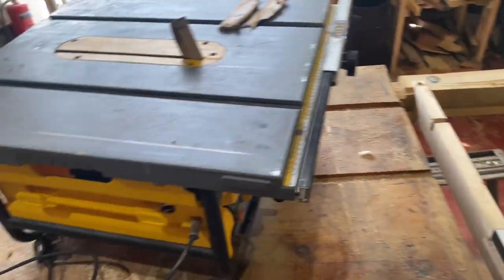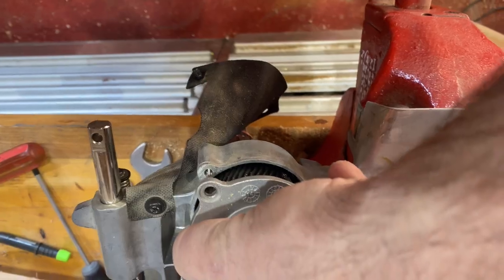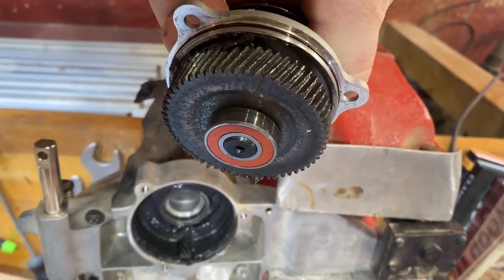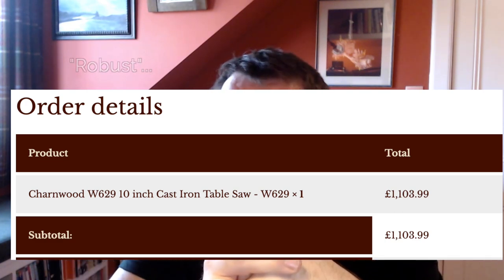I've taken my table saw out and I've got to decide what to do. I considered repairing it and ordered some bearings, but I needed more tools to pull off the gears. The prospect of putting it all back together and switching it on with one-and-a-half horsepower of spinning blade — after what had happened — I wasn't so confident. Repairing it and selling it for somebody else to use didn't appeal, and sending it off to repair would be costly with no guarantee. So I'm going to take the opportunity to upgrade. I've ordered a three-horsepower cast-iron bedded table saw, a much more robust machine, which should be arriving in the next day or so.